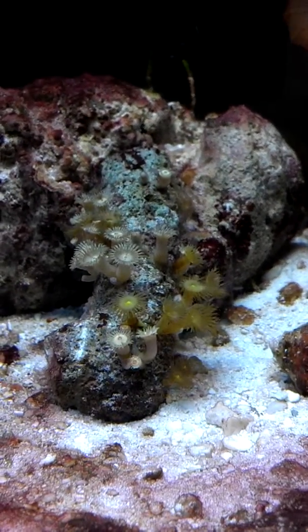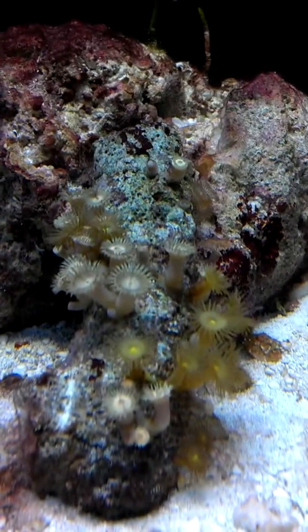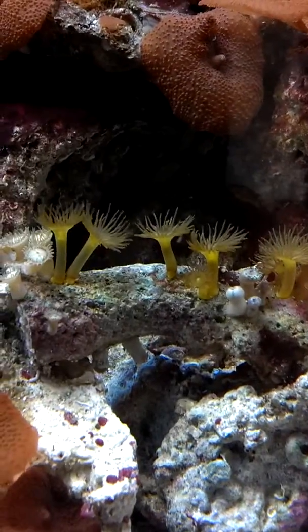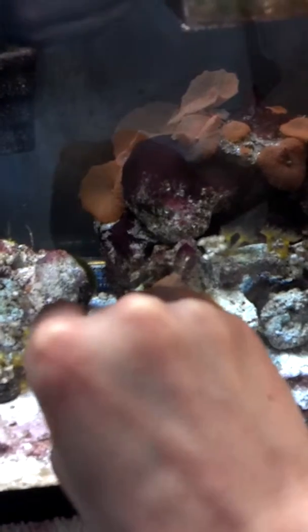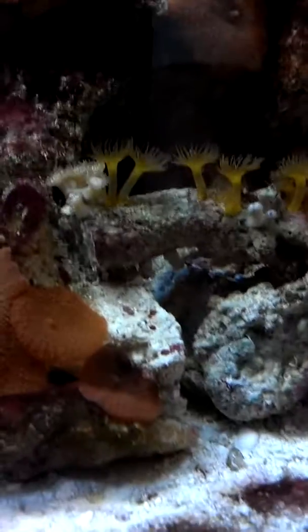Here are the other corals I got — these are yellow and brown polyps. This is one of the rocks and this is the other one, so these two frags were originally together, but when my dad brought them home I decided to frag them — split them right down the middle — so I could have two: one here and one here, rather than just one big frag.